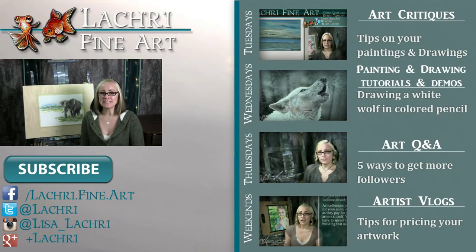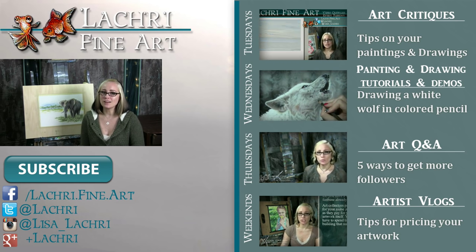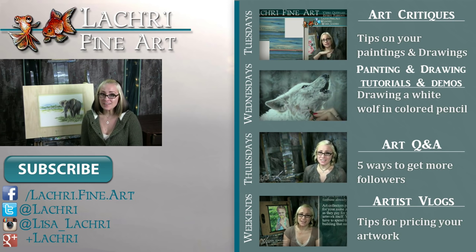Thanks for watching. If you are new to my channel, I have new video critiques every Tuesday where I'm critiquing your original paintings or drawings, my own speed paintings, drawings, and tutorials every Wednesday, art Q&A videos every Thursday, and artist vlogs every weekend. If you haven't already, I would love for you to subscribe so you don't miss out on anything. You can follow me on Facebook, Twitter, Instagram, and Google+ — all of those social media sites are linked below in the video description where you can keep up with news, my newest work, and see real-time clips of whatever it is I'm currently working on.